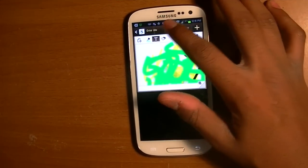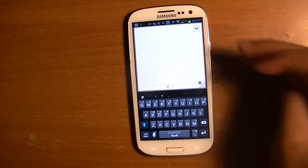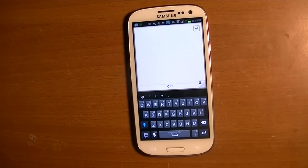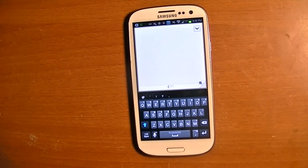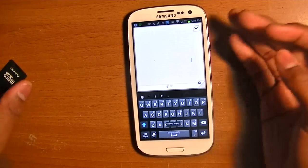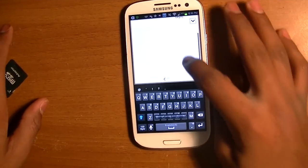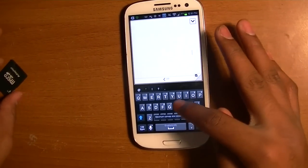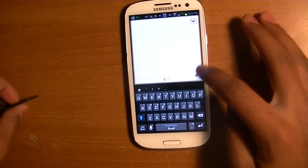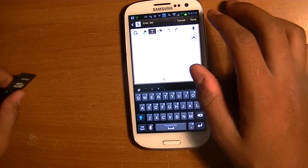I almost forgot about text. There is a certain limit on text — I believe it's about 250 letters you can put on a single memo pad. After you get to the end it'll say like no more room, you see 'maximum canvas size exceeded.' That's what it says, and then you just have to open up a new one.